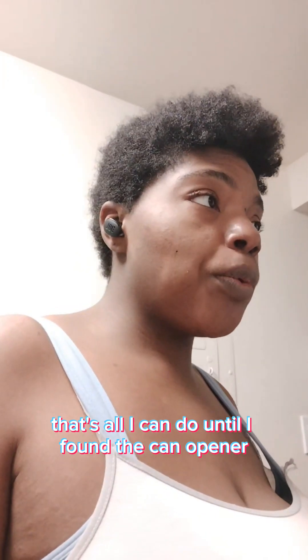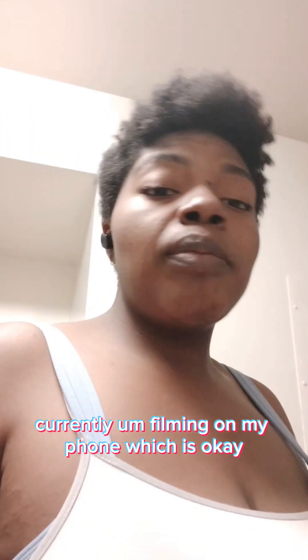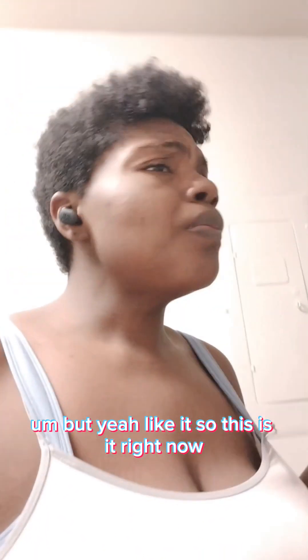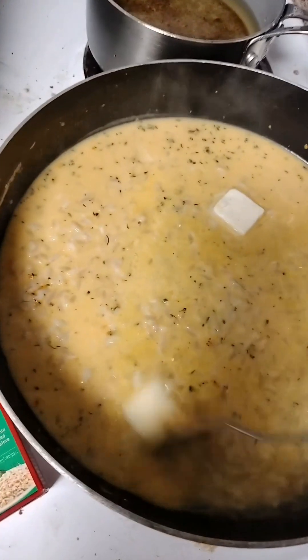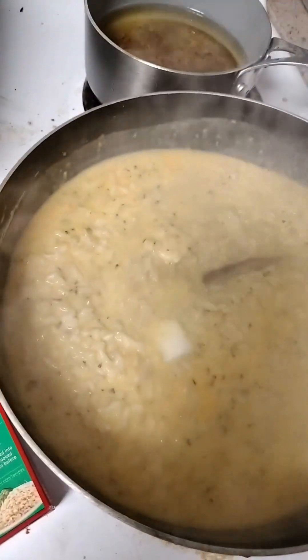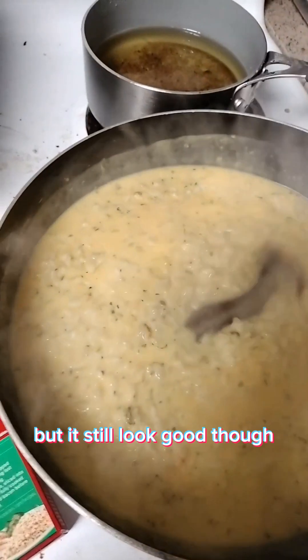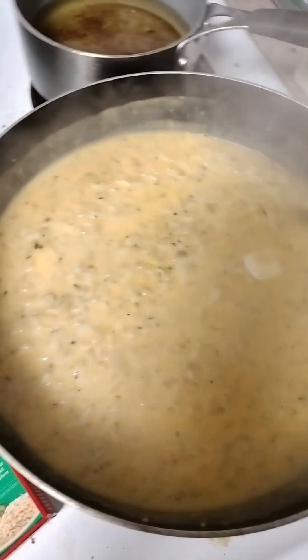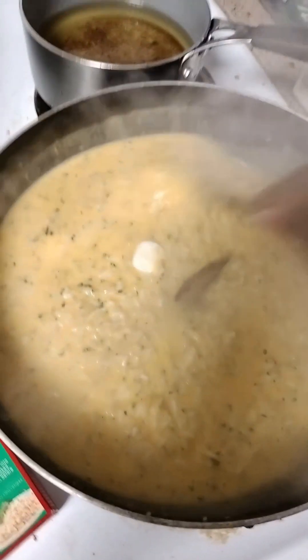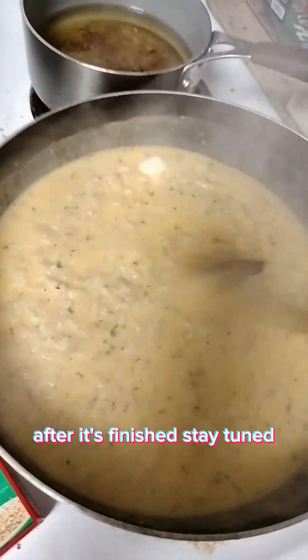It's just something simple — that's all I can do until I find the can opener. My camera died so I'm currently filming on my phone, which is okay. This is it right now — I kind of did it the other way, like I'm doing noodles, but it still looks good though. I'll give you guys the finishing results after it's done, so stay tuned.